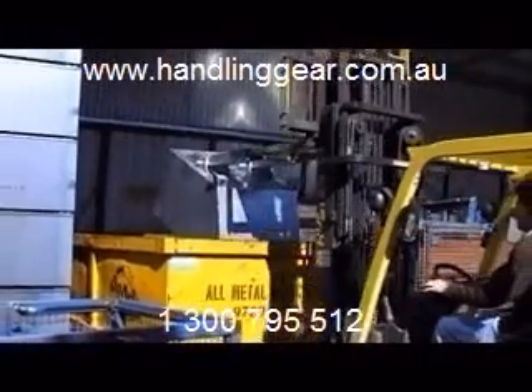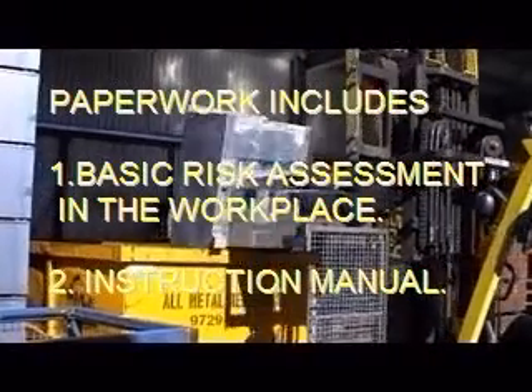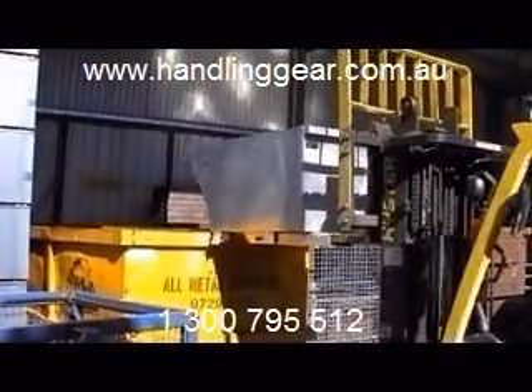We have these in a range of sizes from 0.2 of a cubic metre up to 0.5. Optional extras include crane lugs, cast iron rubber wheels, drain valves and strainer.